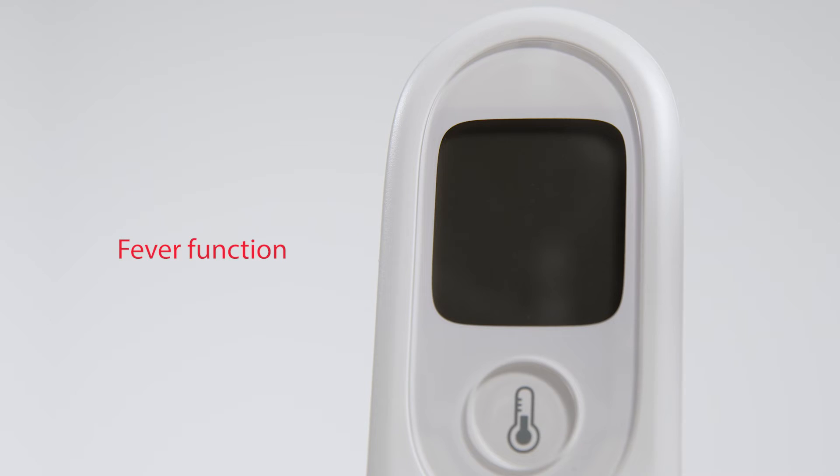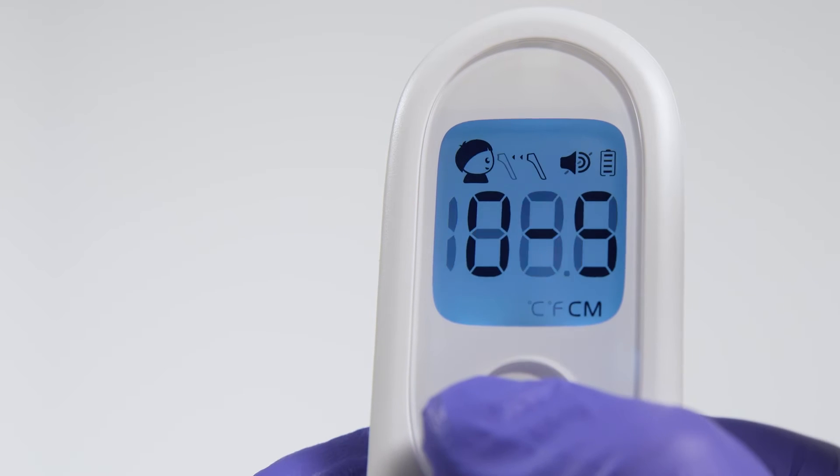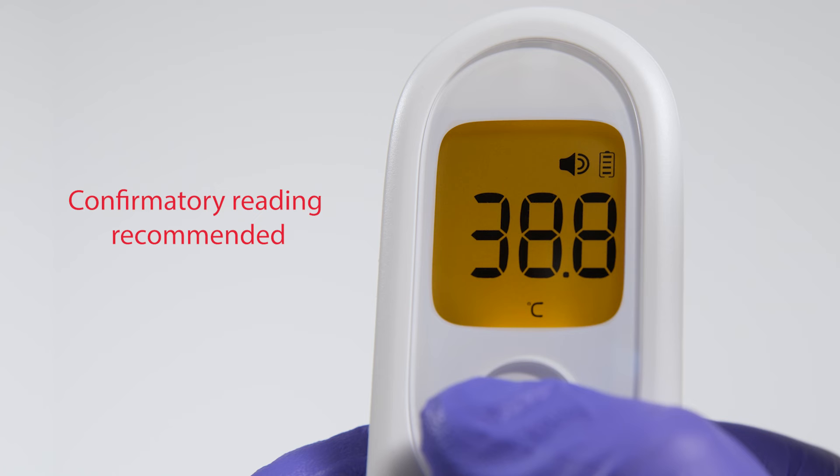Now let's explore the fever function. When a patient presents with a temperature that is considered a fever, the thermometer will sound a unique tone to alert the provider of a potential fever. In this case, taking a confirmatory reading is recommended.